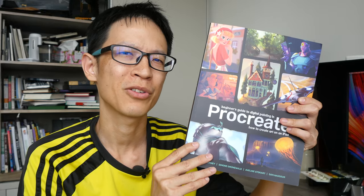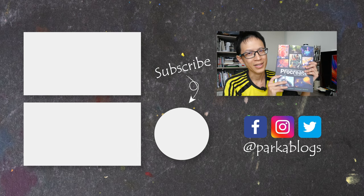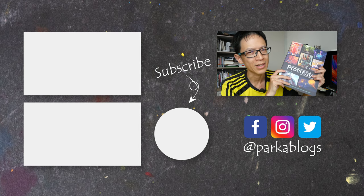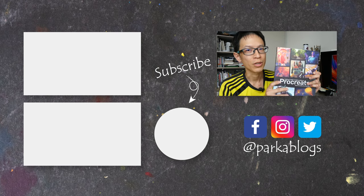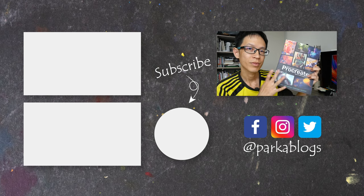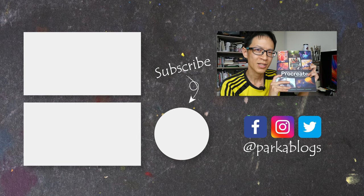To conclude, this is a very hands-on book with many detailed and practical tutorials you can learn from, so I can recommend this very easily to those who want to learn digital painting with Procreate. The official retail price is US $32.99 - you can likely find it cheaper on Amazon and Book Depository. Affiliate links are in the video description below. Great book - thanks for watching this book review, see you in the next video.